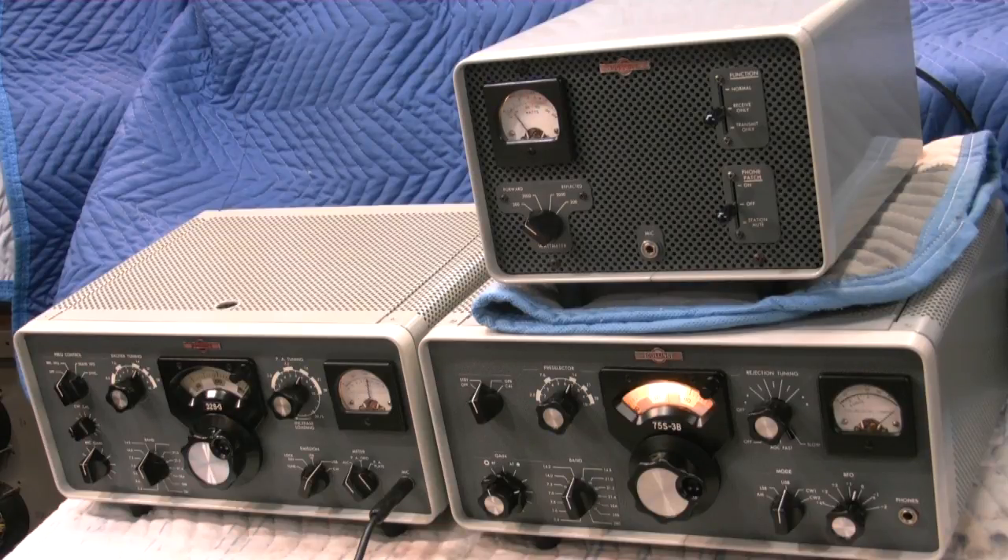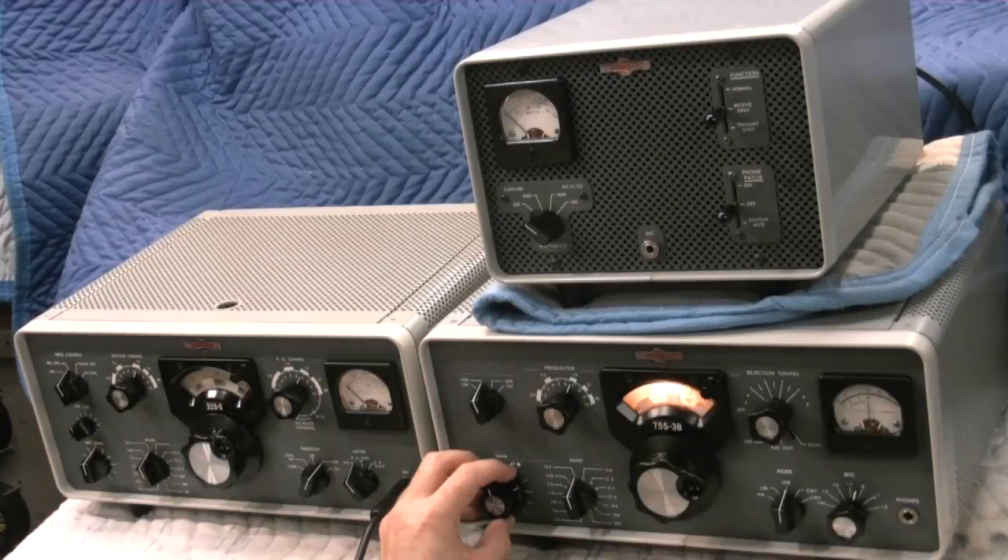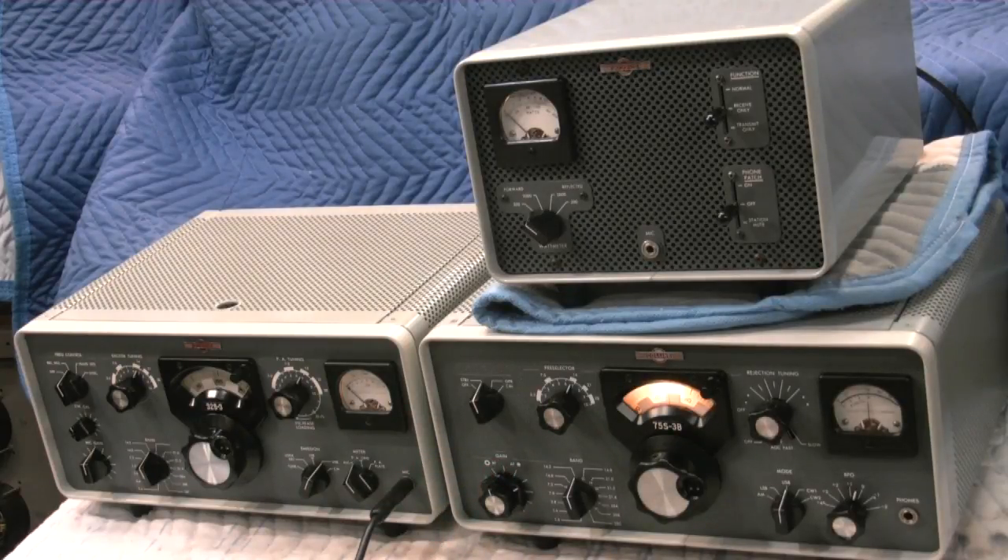Yeah, QSL Gene. Well, thanks for stopping in and saying hello. Running today a vintage station — Collins S-Line set: 32S3 transmitter, 75S3B receiver, and the 312B4 station console. Running about 125 watts into a 300 foot dipole antenna fed with 600 ohm ladder line, tuning that with a Johnson Matchbox antenna tuner. We run our kind of old classic line here. We've got Swan gear and a restored HT-37 Hallicrafters with a Hammarlund HT-180. And amplifiers — the BTI Brad Thompson Industries LK-2000. We're not using it right now, but we're running a little Kenwood 830S model here.